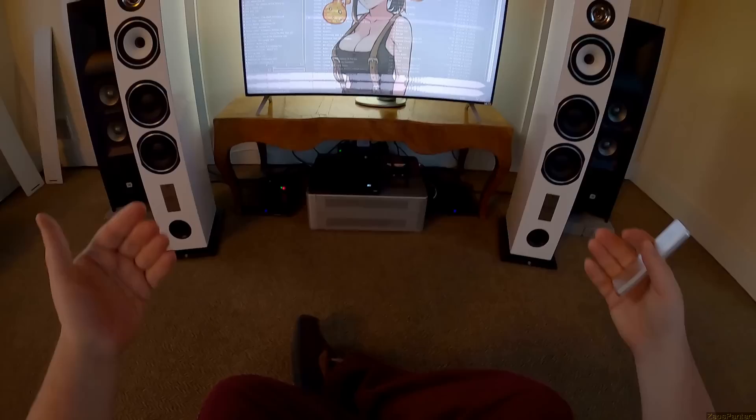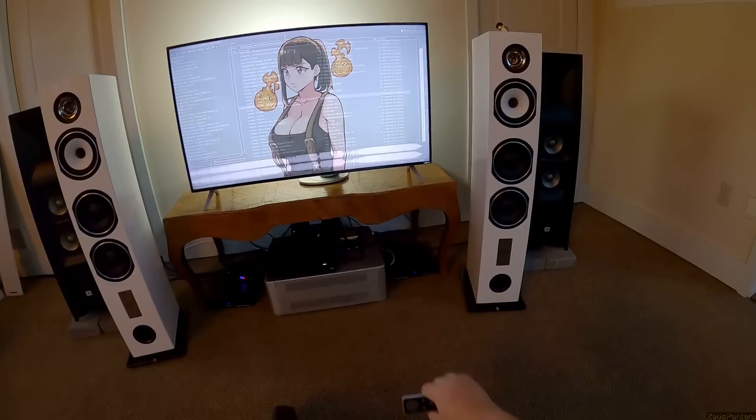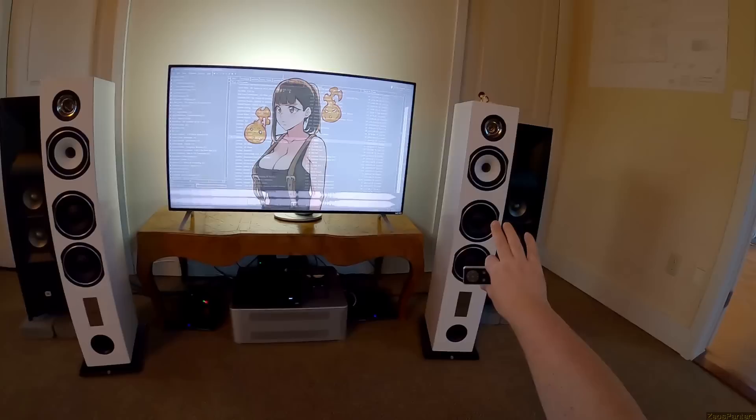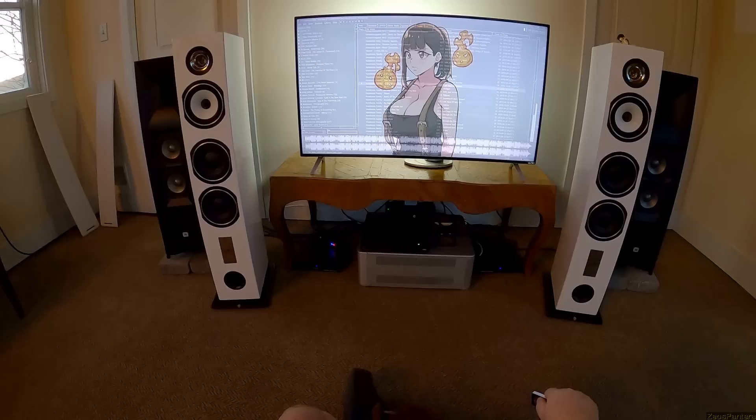I pulled them out - they were pushed back a little further - and as I pulled them out further into the room I realized I want these closer. I wouldn't give it a review if it wasn't at least a decent tower, but it's not a very big tower. It does have low end, it'll kick some.